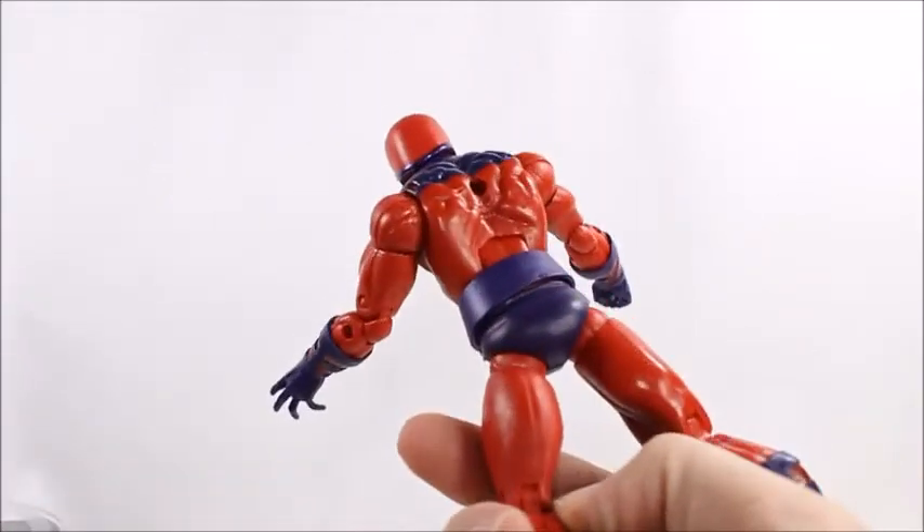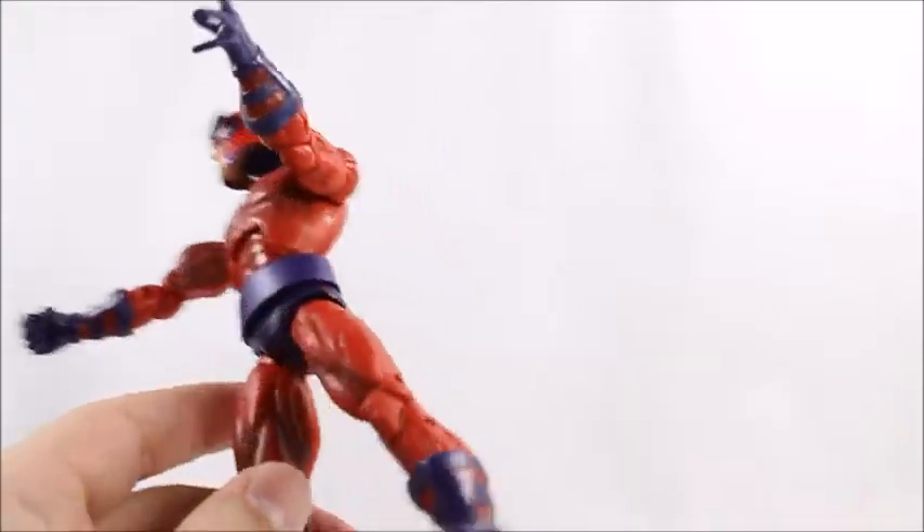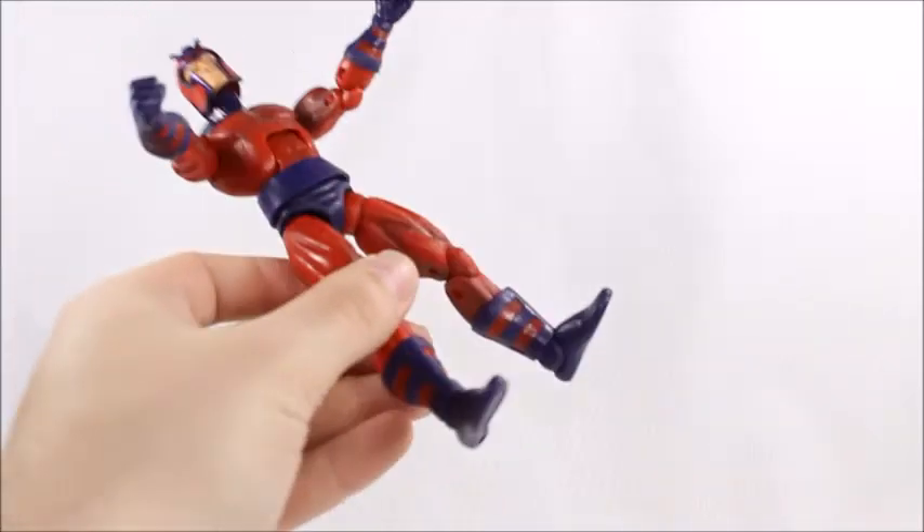He is wearing his underwear on the outside — we got a belt here that moves just a tad bit. And then looking at his boots real quick, which I do like.